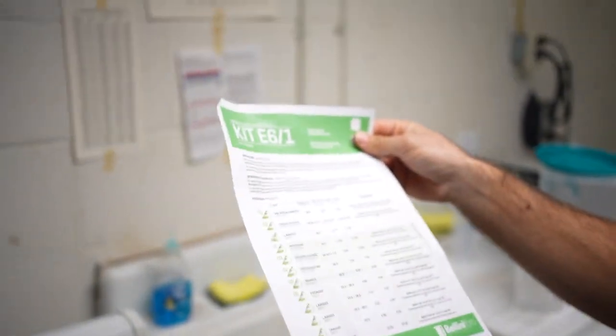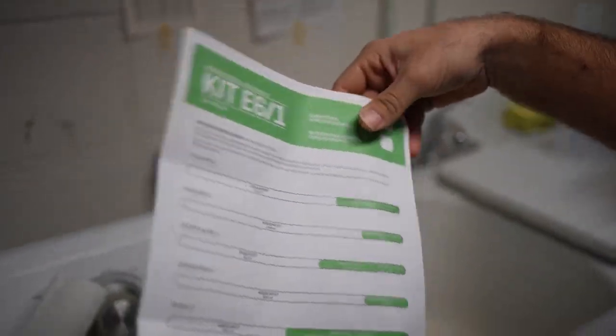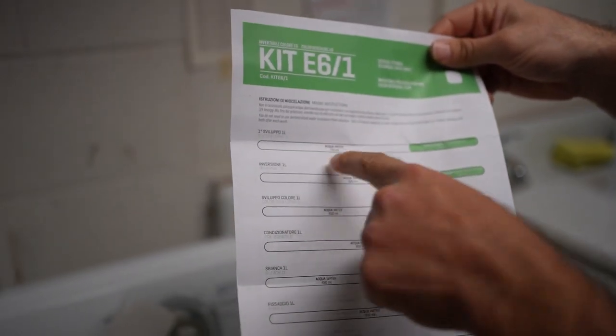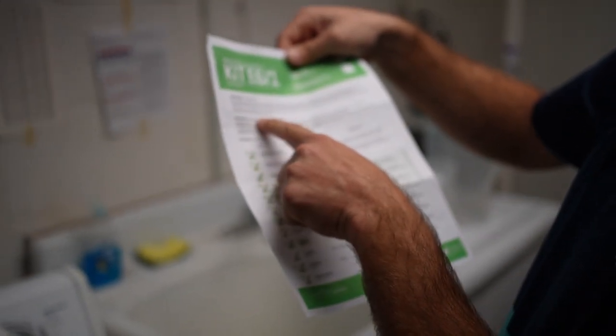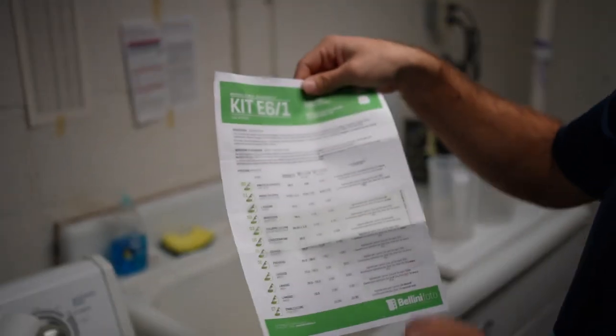Here's how we mix — it's easy enough. Water and then the concentrate, all in Italian of course. It makes one liter, which is enough to process on average 12 rolls of 36-exposure film, 48 sheets of 4x5, and 12 rolls of 120 or six rolls of 220.